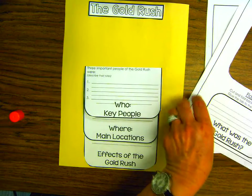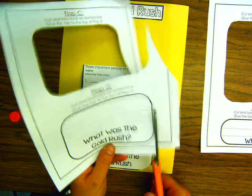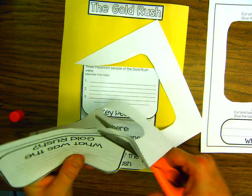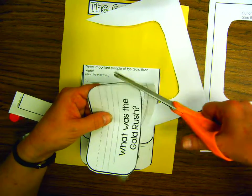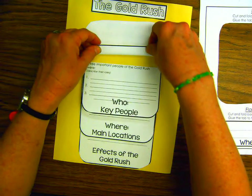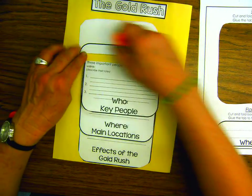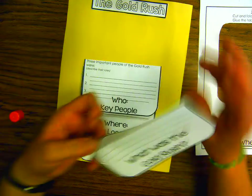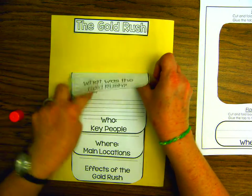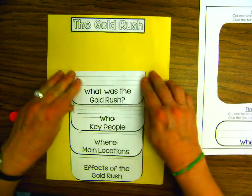Now, boys and girls, we're going to Flap D, which is going to go on top of Flap C. Same thing — cut along the black line. I want you to take a little bit more care cutting right outside the black line. Once again, fold on the dotted line — always fold towards the blank part, the opposite side. Glue it down, and remember, always put it as close to the writing as you can. Put it right above 'Three Important People of the Gold Rush,' flip it over, and there's our flip book so far — so good!